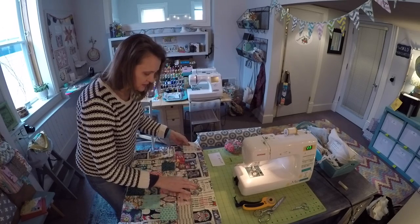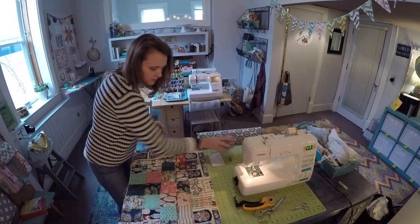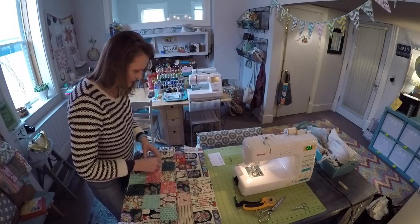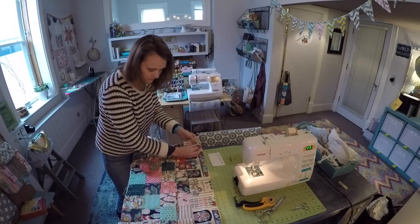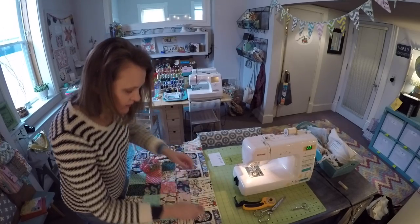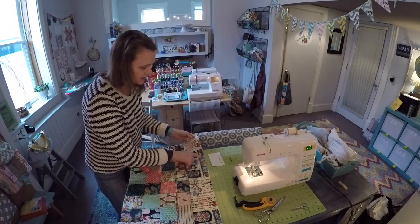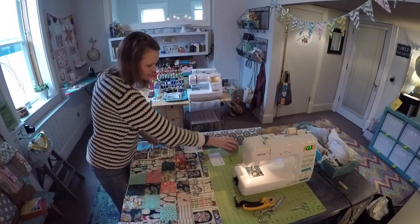Now this is meeting up in the middle — I have that aligned. I want to pin it in place and then I'm going to head back to the machine and using the five-eighths of an inch seam allowance, stitch all the way across that and secure that gusset to the top.